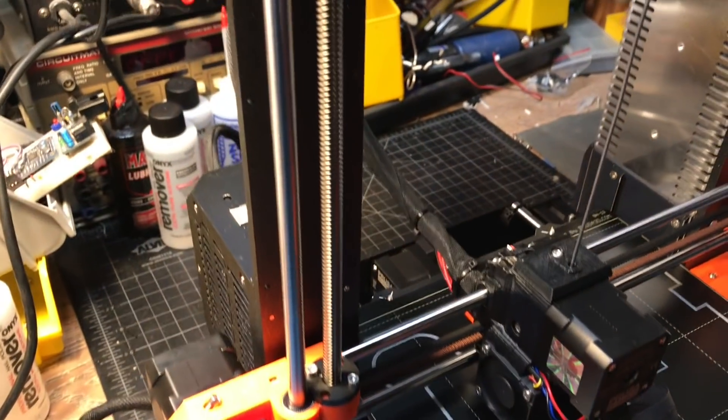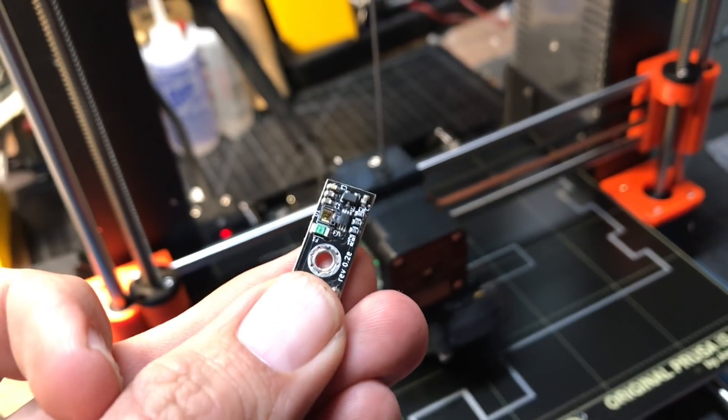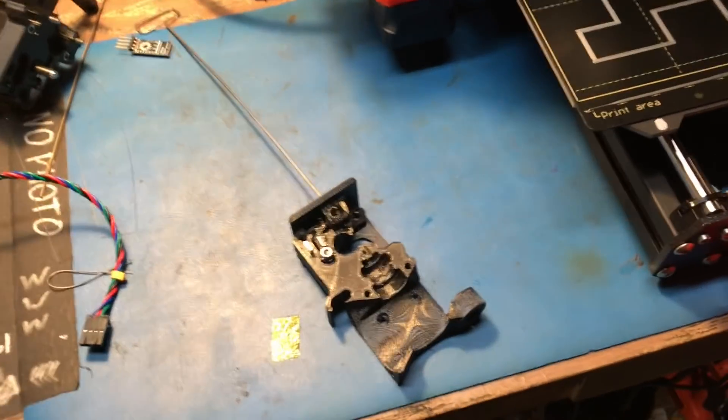I've had a fair share of dead filament sensors from people rooting around in there and destroying the lens. That's a bad day. With the new design, the sensor is outside of the filament path, so it's going to be a much more reliable system.